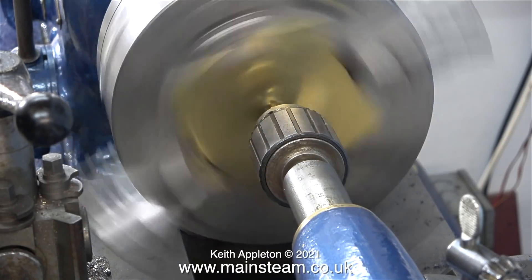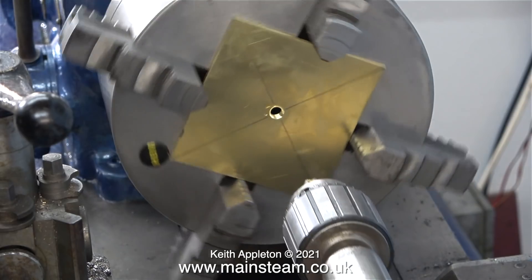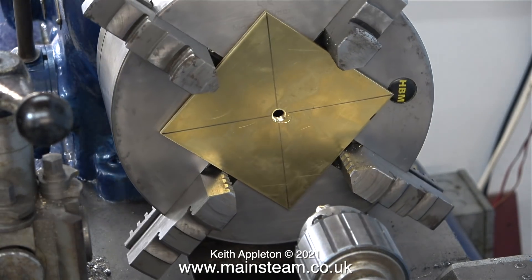In this clip the lathe is running at a higher speed and I'm using a countersink to deburr the hole. And that's it for the machining operation on the plate for the time being.